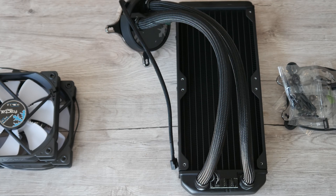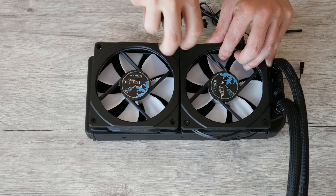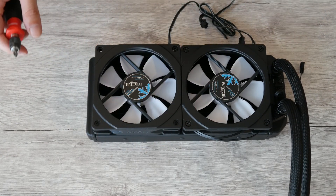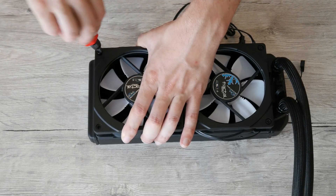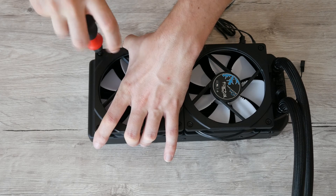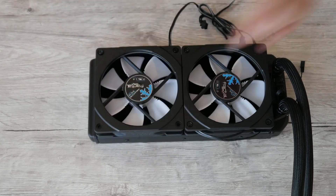Let's prepare the AIO. First we install the fans along with our Halos on top. I had to flip them later because they were pointing in the wrong direction — that's what happens if you care more about recording than what you're actually doing. Don't forget to route your cables behind the screws for a cleaner look.